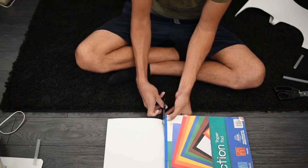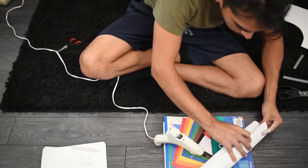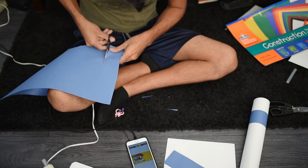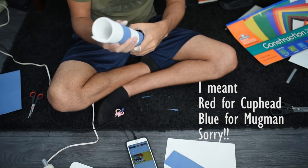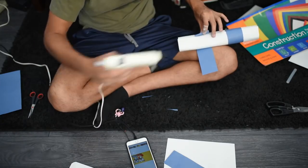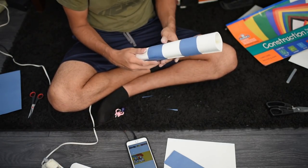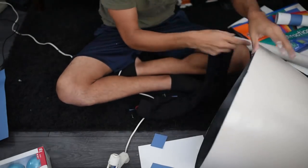While the paint dried, I then started to work on the actual details of the head. This started with the straw — I got the thick piece of foam, rolled it up, and then began to super glue the edges. After it was all nice and tight, I then cut out blue construction paper around the straw so that it would have the lines of a Cuphead straw.